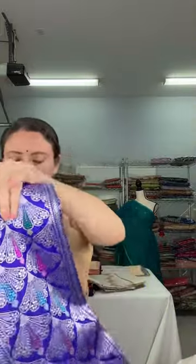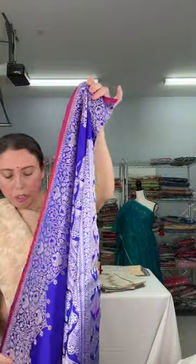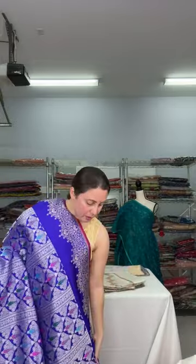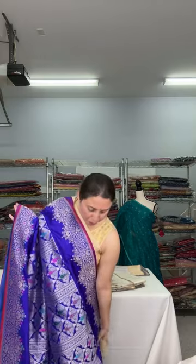Now this is a pure tanchoi Banarasi saree — original tanchoi with full silver thread, fully hand woven. It's a very exclusive Banarasi, $400 and up. This is the pallu of the saree and the full body is woven — absolutely gorgeous. It's blue and silver with mina work, fully hand woven — a very exclusive piece. It comes with a contrast blouse piece and this is $400 and up.